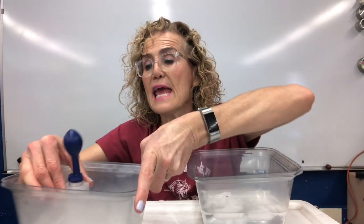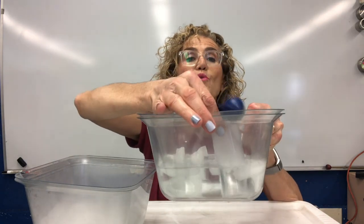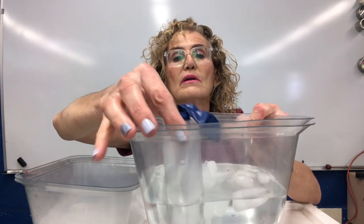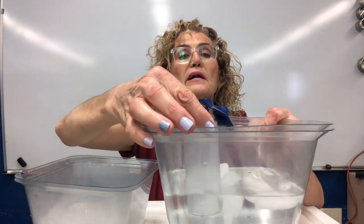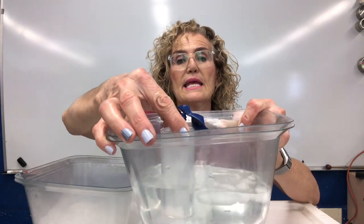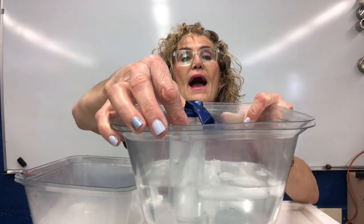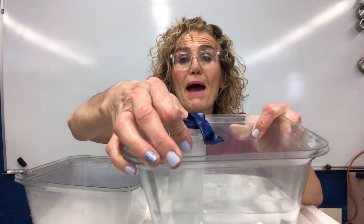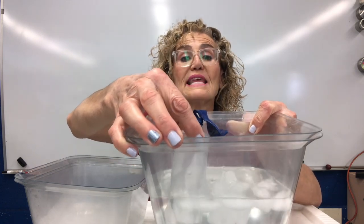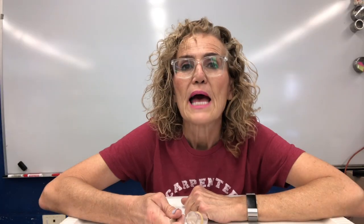Now I'm going to take my bottle and put it in ice water. Look what happens — immediately the balloon collapsed and the air is contracting. Now the balloon is flat again. And it's the same amount of matter, the same amount of air, but this time it is taking up less space.